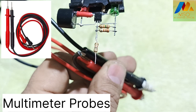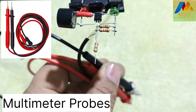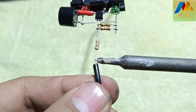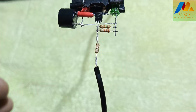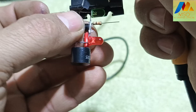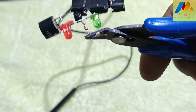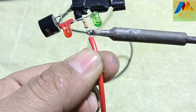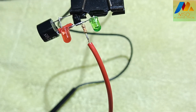Now take multimeter probes, red and black, like this and solder the black probe with the 1 kOhm resistor like this. Also solder the red probe with the 230 kOhm resistor like this.